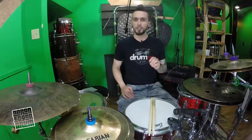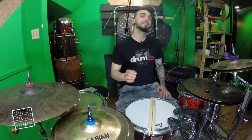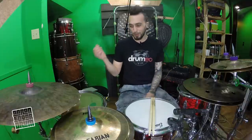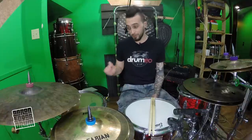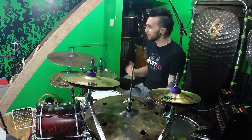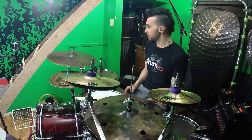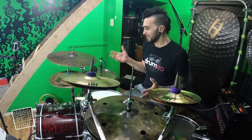Hey everybody! I'm Aaron Edgar from the band Third Ion. One of the things that's been really inspiring me lately while I've been playing my drums is blending sounds with them — and I'm not talking about adding a different floor tom sound to my floor tom. I'm talking about adding totally different sounds, things that aren't even necessarily drum sounds: a little bit of ambience, or just something that gives it a little bit of vibe. The cool thing about that is that it can inspire you to play a little differently.